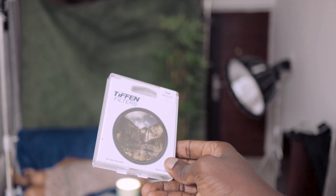Ever since I got this — if you saw my previous video — I used it and I'm using it today. I think the filter itself is what is inspiring me to create these kinds of images. Alright, so let me show you guys what's going on.